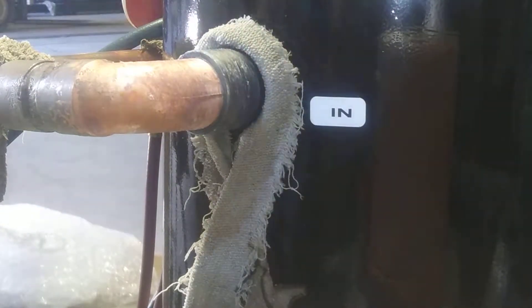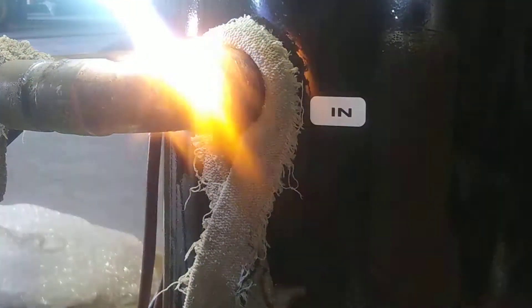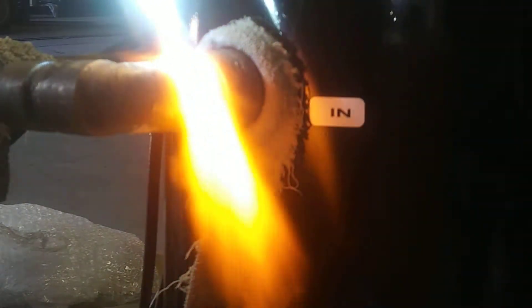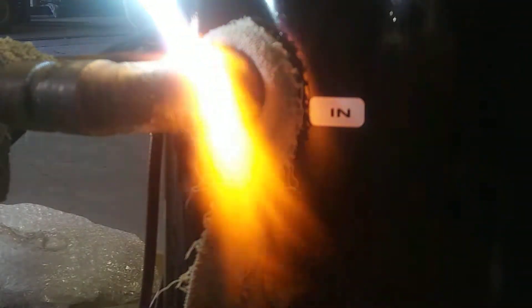I like the torch flame to look like that. The key to doing this is not to worry about the metal, but to get your copper hot, because the metal will get hot with the copper.